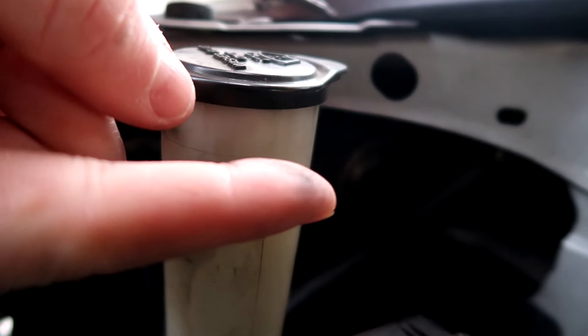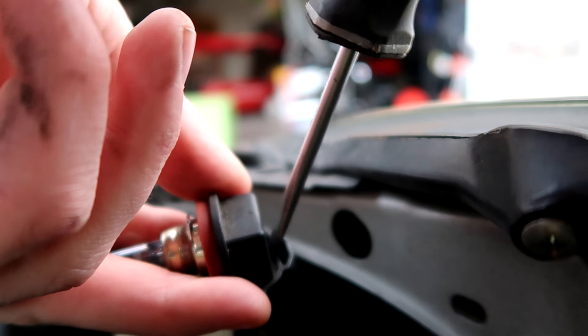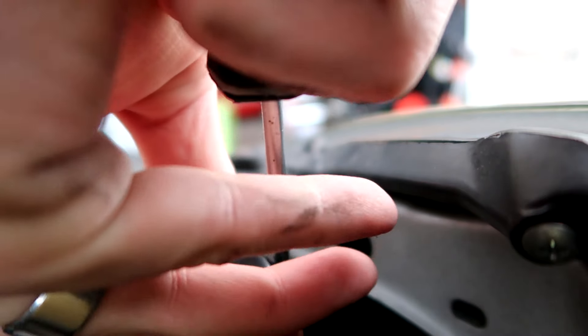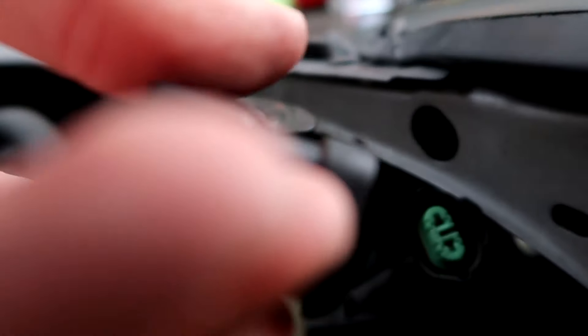All you're going to do is take that bulb and turn it this way. You're going to grab the bulb and twist it that direction. Once you twist it a little bit, it'll unlock and that bulb will come right out. Take your screwdriver, put it in there and just be real careful. Pull it out — and that popped out.